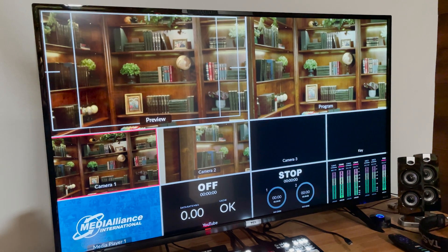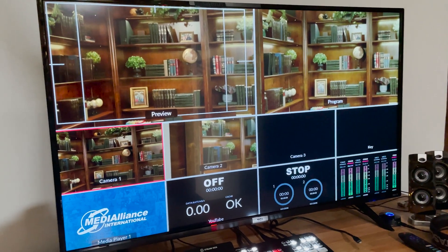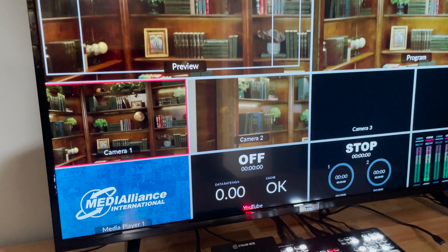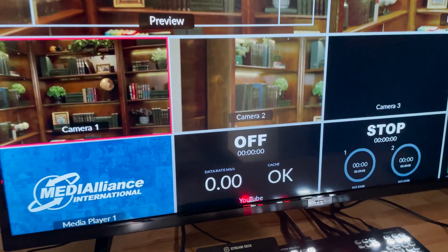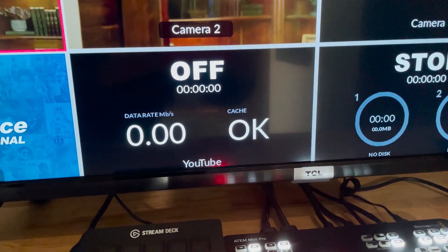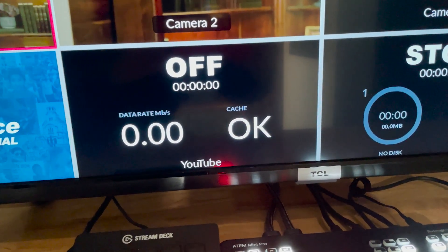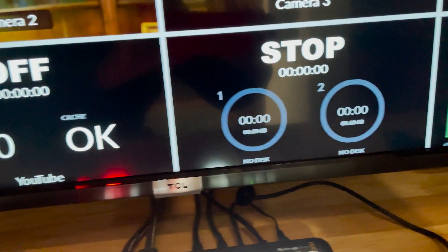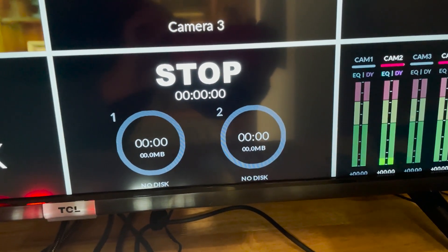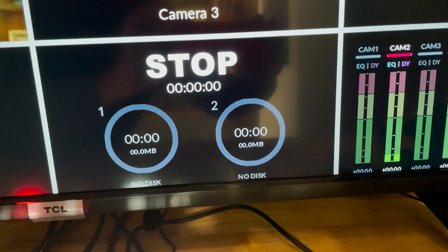Looking at the ATEM Mini Pro's multi-view output, we have the standard program and preview shots and isolated views of each of the four inputs. It also includes three other helpful views. The first is the live stream information to show if you're live and report on the data rate of your live feed. The second shows disk information to show if you're recording to disk and let you know how much space you have left on the USB-C connected storage.